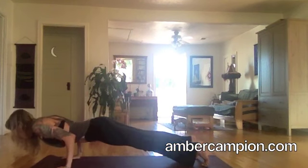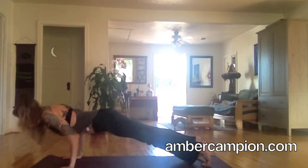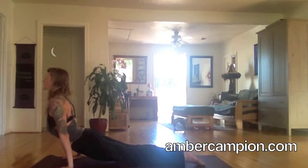I lower halfway. And before I lower halfway, I'm already rocked forward. So I'm in my plank, rock forward, lower halfway, rock back, come forward, rolling over my toes.